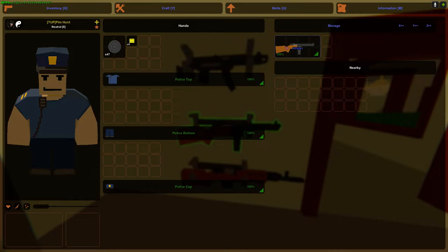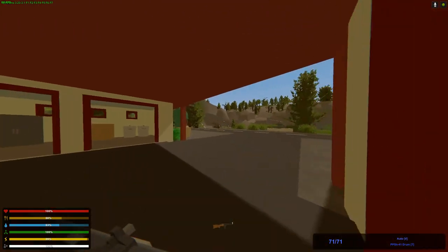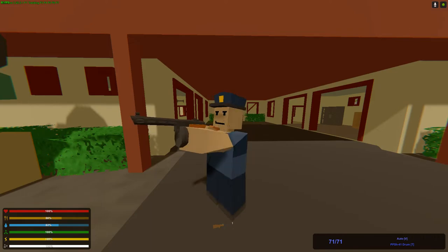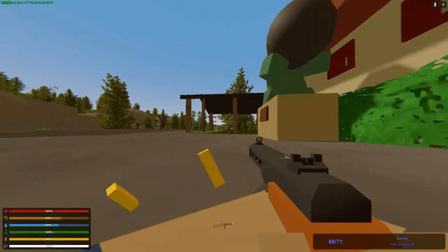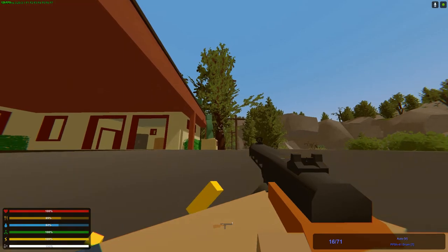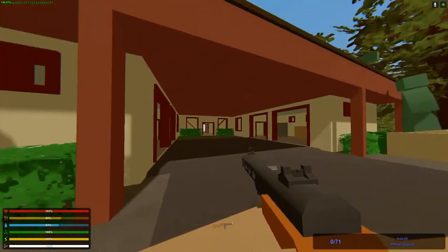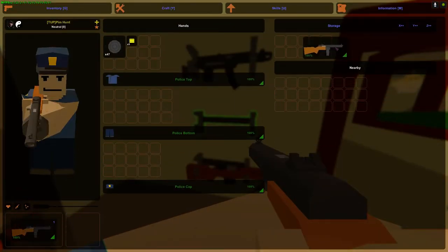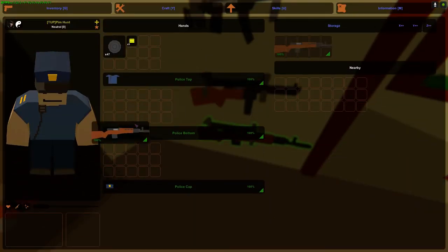This is the PPSH-41. I really like the PPSH, it's a very cool weapon. Looks very nice. It also reminds me of the vanilla weapon that looks like the PPSH — I don't know the name of the vanilla weapon. But yeah it kinda reminds me of it.